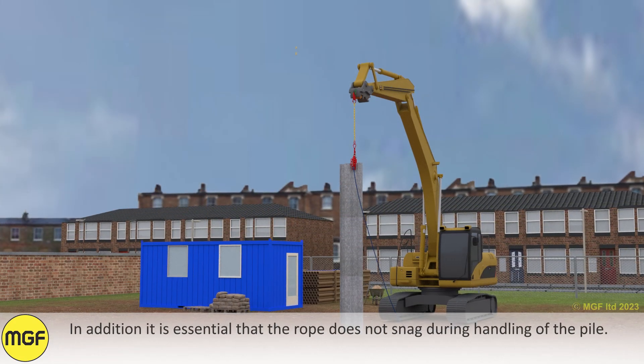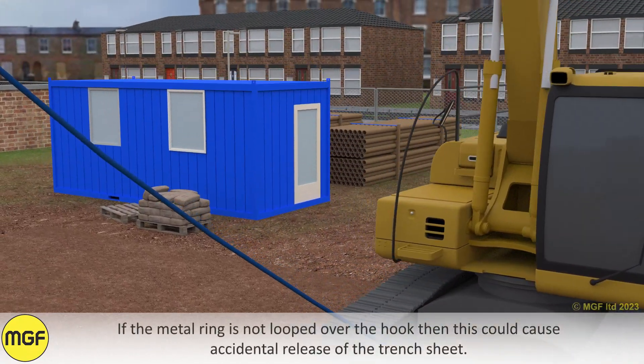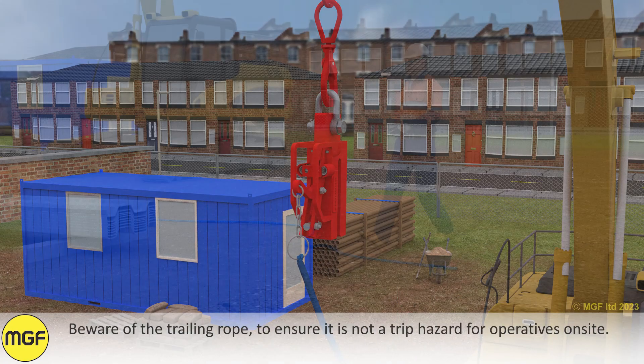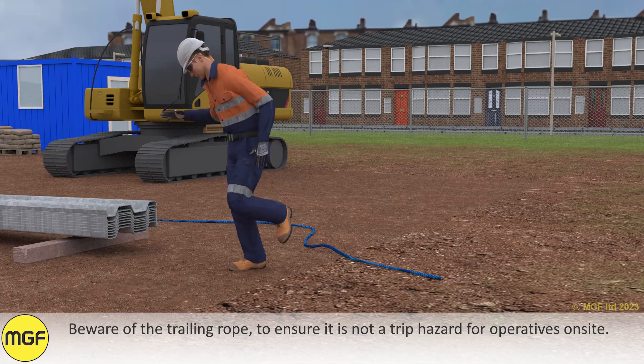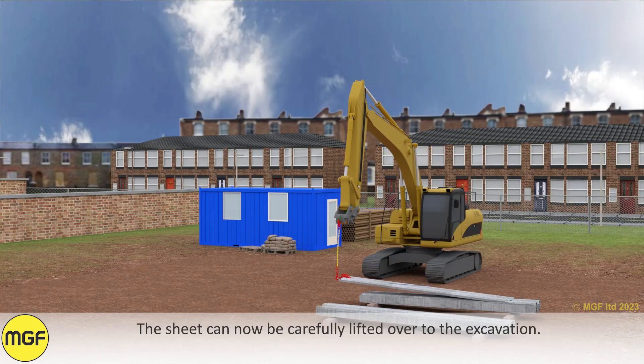It is essential that the rope does not snag during handling of the pile. If the metal ring is not looped over the hook, this could cause accidental release of the trench sheet. Beware of the trailing rope to ensure it is not a trip hazard for operatives on site.